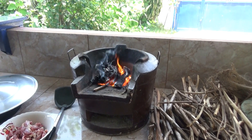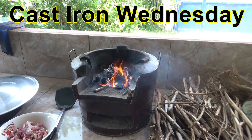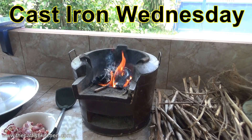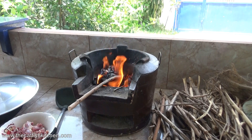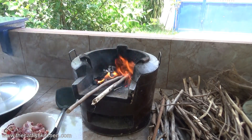Welcome to the Catfish Kitchen. Today's Wednesday, which means Cast-Iron Wednesday in the Catfish Kitchen. Today we're cooking some homegrown duck over wood — should be good. Cooking with wood can be a challenge, but always up for a challenge.